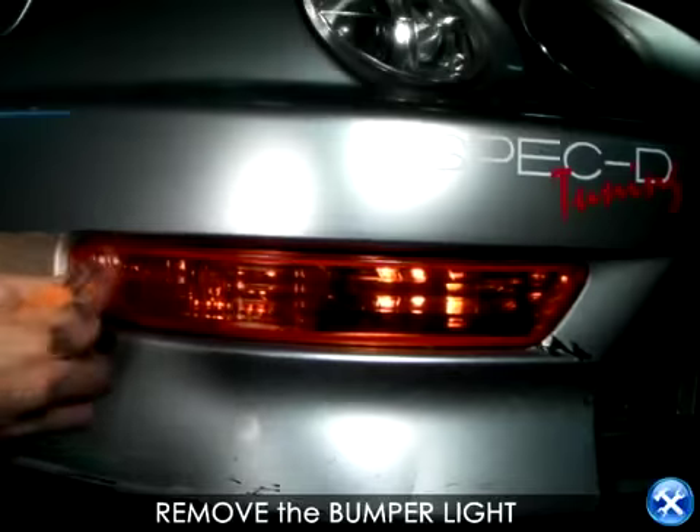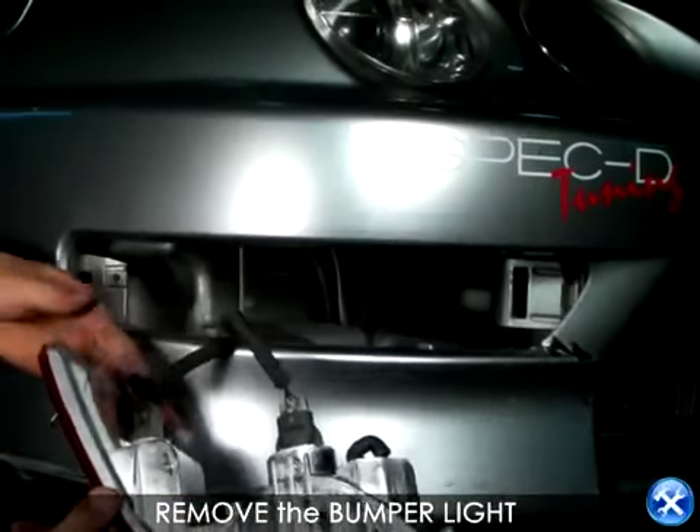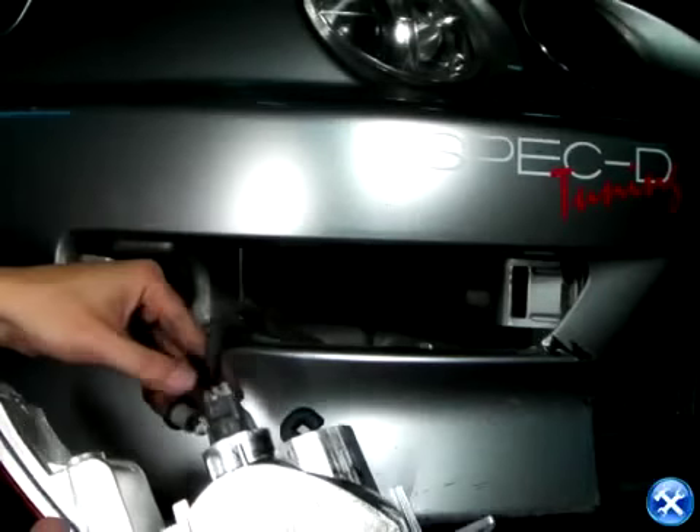At this point, the bumper light needs to be taken out. Please remove the screw and unplug all the harnesses. Remember that these steps need to be repeated on the opposite side.